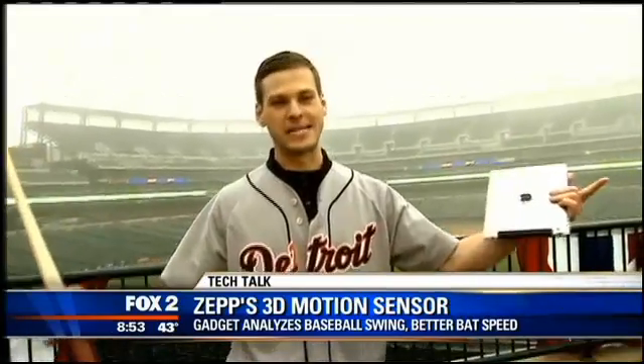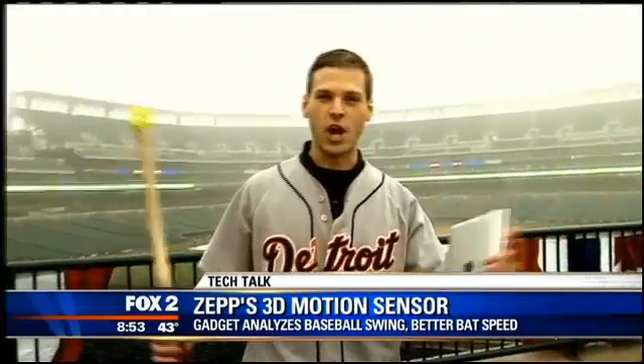All right, baseball is back, and who doesn't love baseball? So today in Tech Talk, I thought we would take a look at some baseball-related gadgets. Also, Rupraj called me a nerd, so I'm trying to show I'm not a nerd. All right, so here we go.